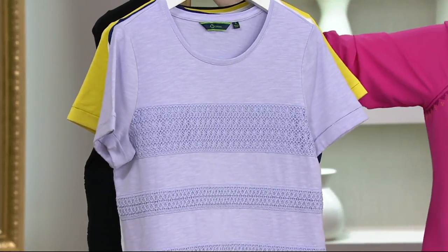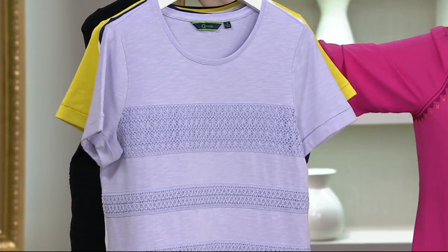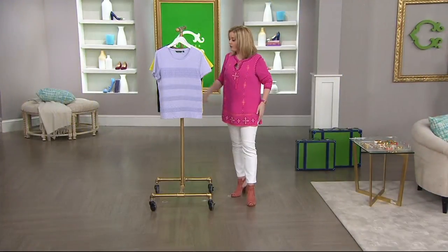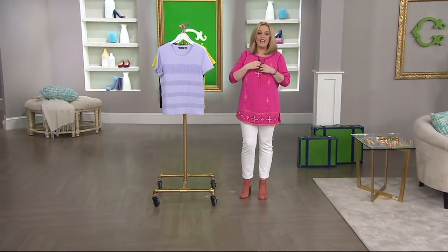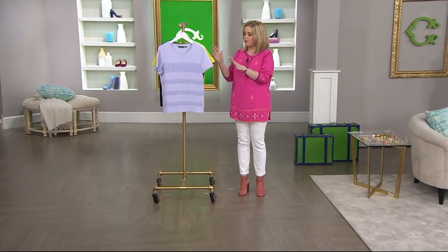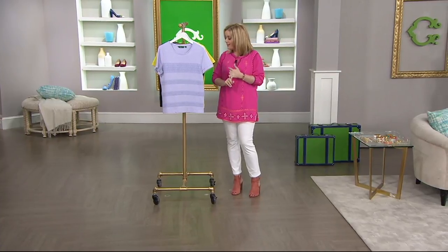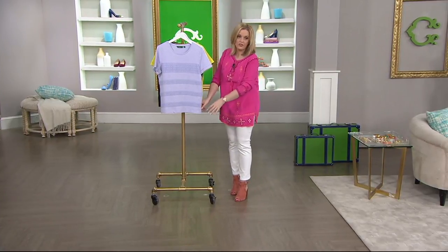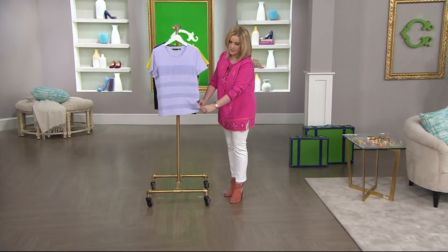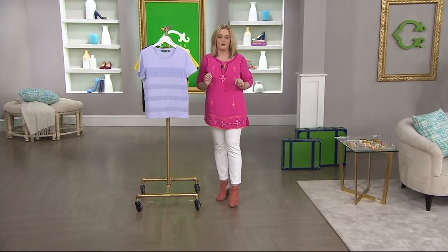Less than $20. Close to 300 have been ordered. This was $44, and it is now less than $20. So this was a very exciting one for us to show. It's got a crew neckline, short sleeves, and those little side slits for ease of wear if you want to wear it with different pieces in your wardrobe already.